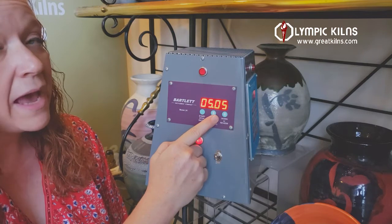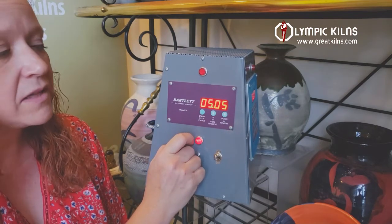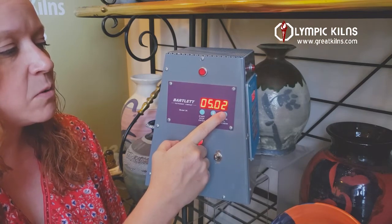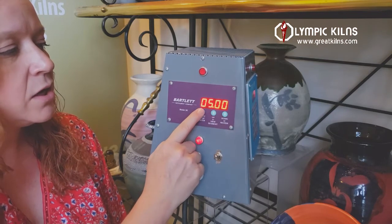If your screen rolls past where you want it at too great a speed, you just let go of your arrow buttons, allow it to sit for three seconds, and then it will start moving on an individual number basis again. So now we have a five hour preheat. Press enter.